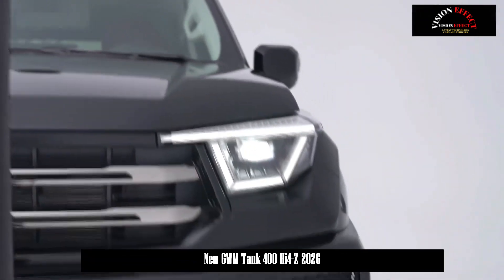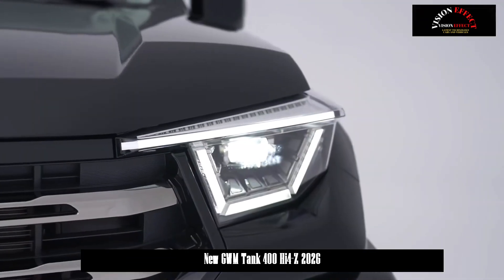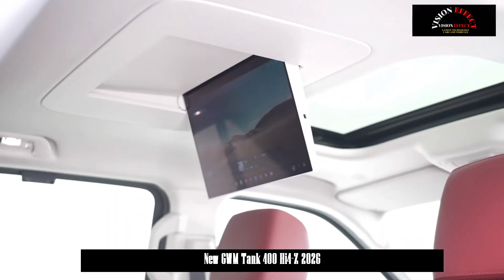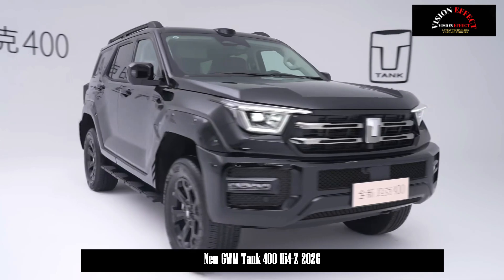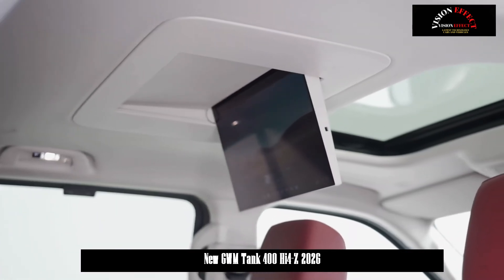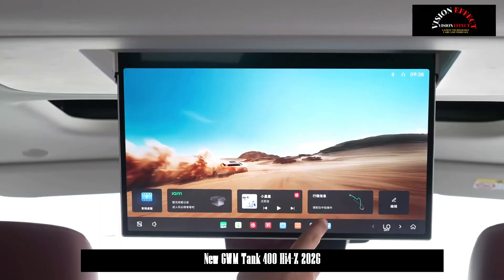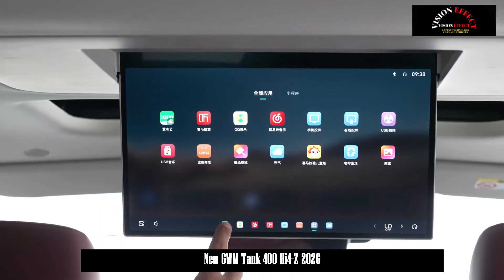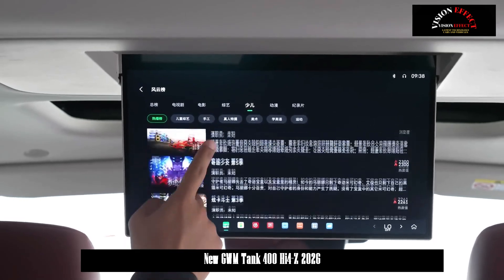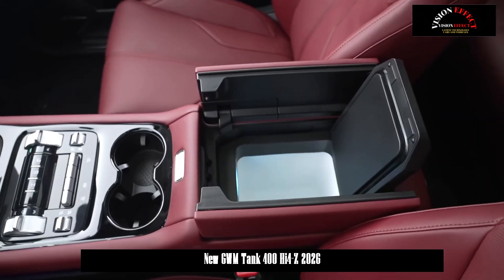Applications have been submitted to the Ministry of Industry and Information Technology for the all-new Tank 400, equipped with both the Hi-4T and Hi-4Z powertrains. While retaining the mechanically-inspired aesthetics of the current model, the new model features redesigned front and rear bumpers. The front bumper has been transformed from an upwardly sloping profile to straight lines with the addition of a black mesh cover.